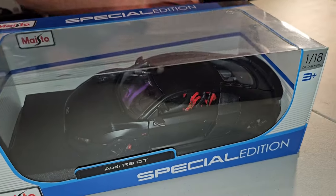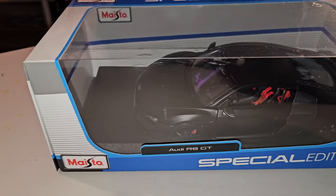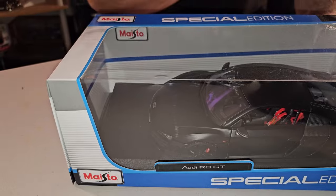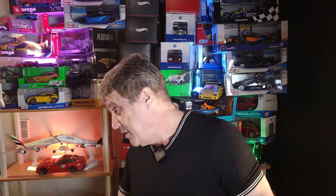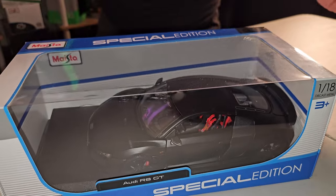This is a company I never showed before: Maisto. One thing that is really fun about Maisto is that all their cars are labeled 'Special Edition' — I don't know why. Cheap cars, expensive cars, they're all Special Edition. I don't know why!